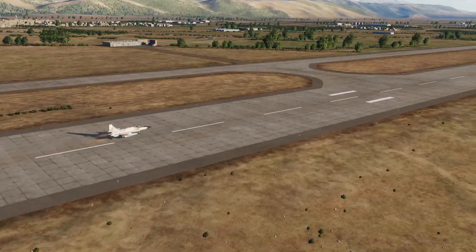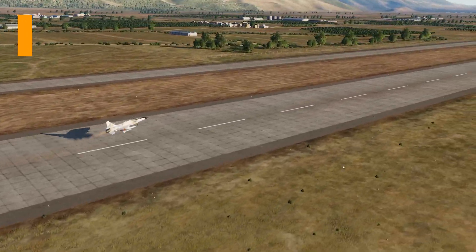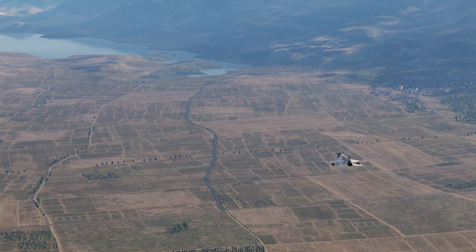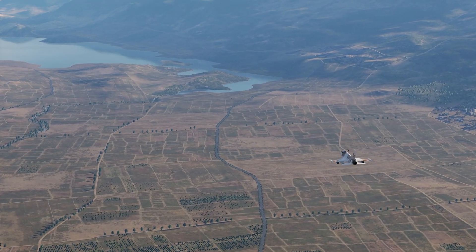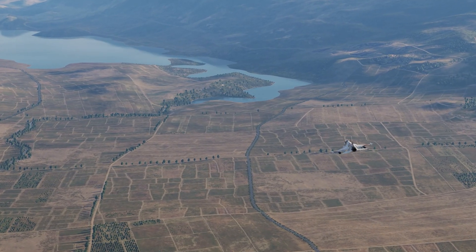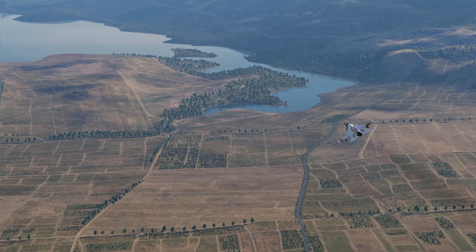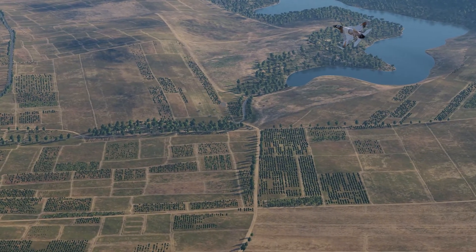In this DCS World JF-17 tutorial, I'm going to show you how to use the BRM-1 laser-guided rockets. The BRM-1s are 90mm laser-guided rockets, and you use them in conjunction with your targeting pod. Or you can be buddy-lazed, however that does require you being on the same code. I'm going to show you how to set up the code on the ground with the rockets, and then how you operate and fire them at targets. They're very good against soft targets or medium armor like BMPs. But against bigger things like tanks or more modern tanks like the T-90, they struggle and it takes a lot of them to kill it.